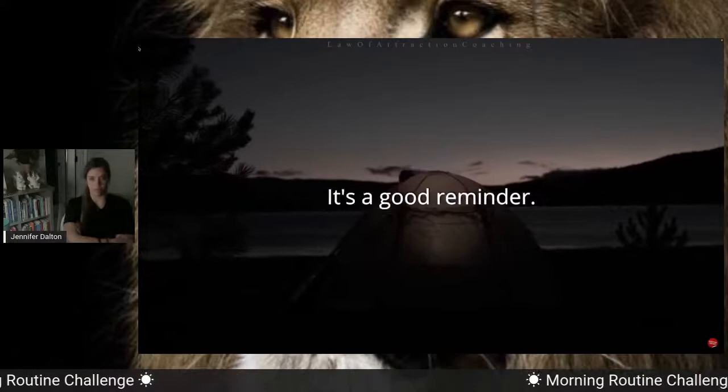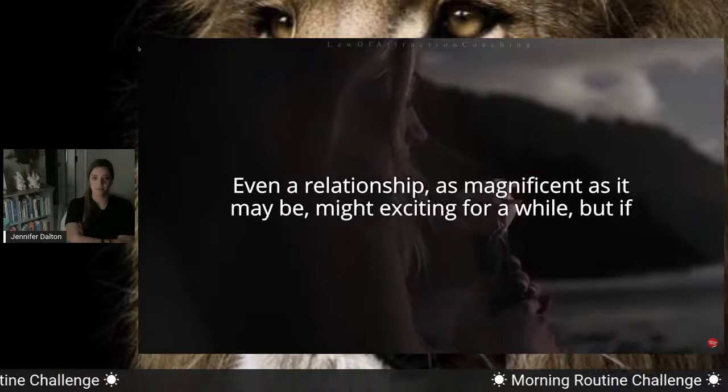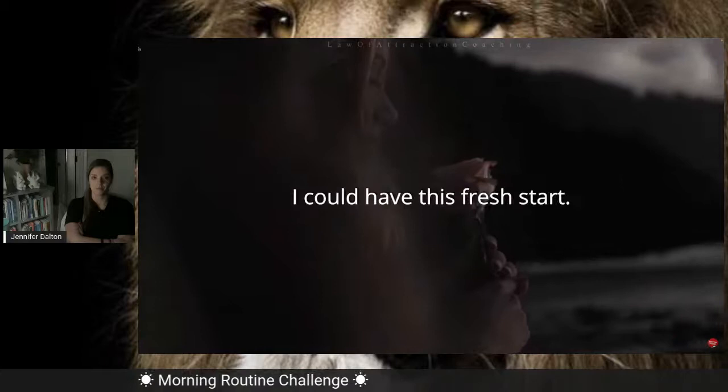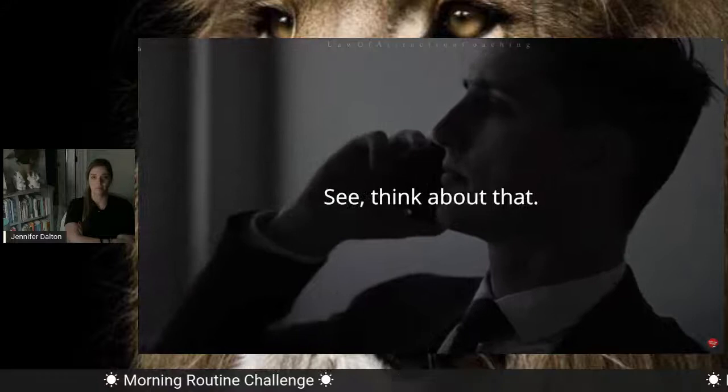Getting things is not going to make you happy — that's good news in a tough economy. It doesn't matter what you get, whether it be money or opportunity — all those things might excite you for the moment. Even a relationship, as magnificent as it may be, might be exciting for a while. But if you don't keep growing, that relationship isn't going to stay exciting. So the secret to real happiness is progress. Progress equals happiness. If we can make progress on a regular basis, we feel alive. That's why at the beginning of the year we get this feeling like: I can have a fresh start, I can really do what my soul desires, I can expand, I can grow, I can improve, I can change — or maybe better than change, I can progress. Progress has an aliveness to it.